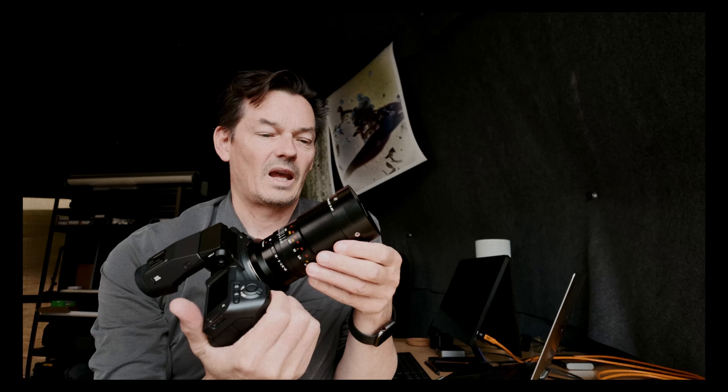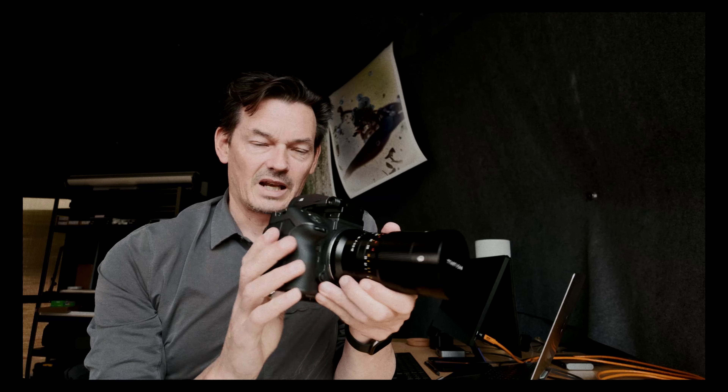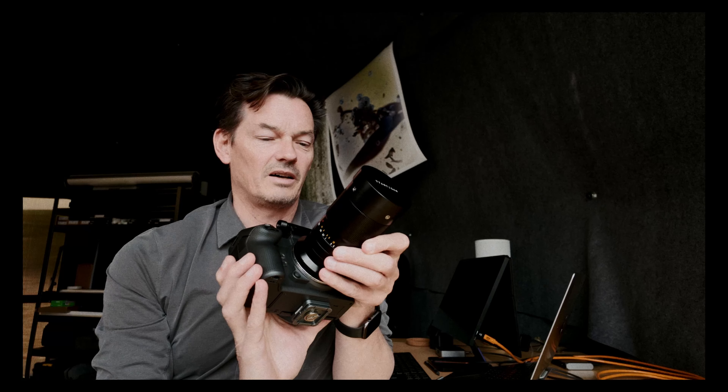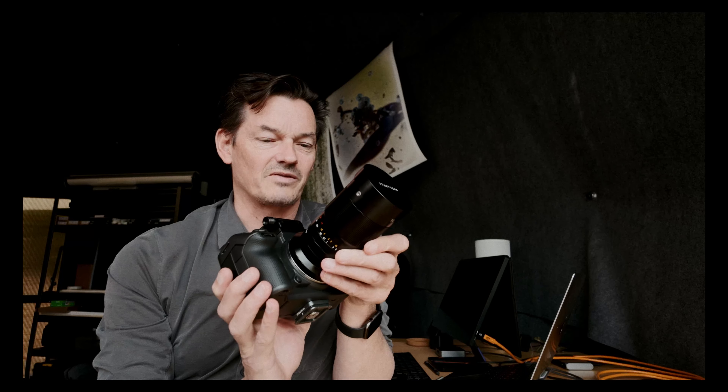To get straight to the point, because I know that's what a lot of you want to know — does it cover? No, it doesn't. At closest distance, at two-times magnification, there is hard vignetting. It's not bad, and this is two times. If you go further away, it goes away and it's fine. I think at one-to-one it covers.